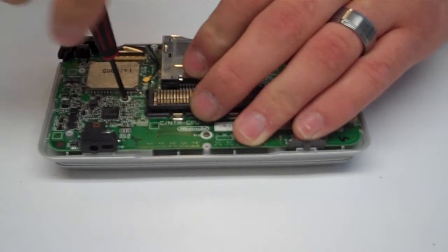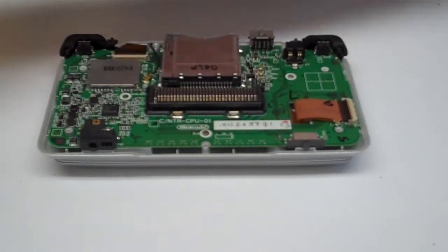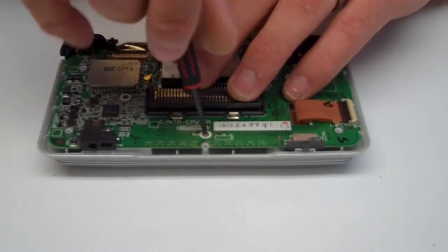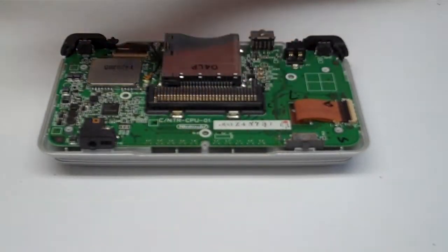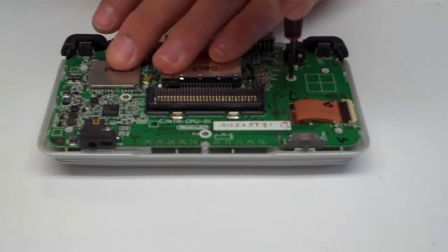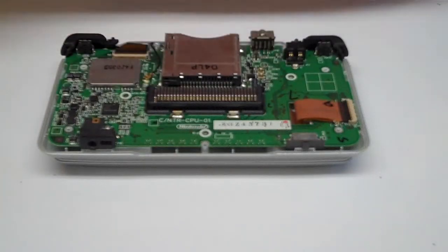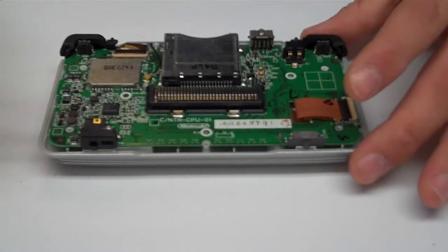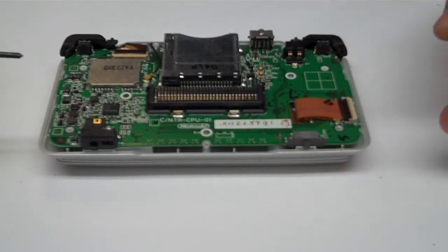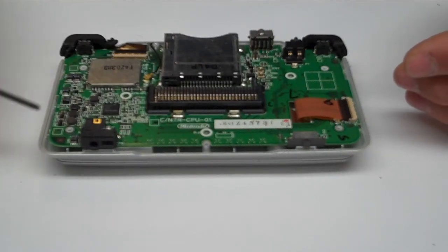Go ahead and remove all four screws so we can remove the motherboard. To fix this you do have to purchase a new shell kit. You can either change out the entire shell if you'd like, and we can cover the top half in another video. One important thing to remember: whenever you order a new shell, if it comes with a new set of screws, you want to use those screws because they can be a different size.